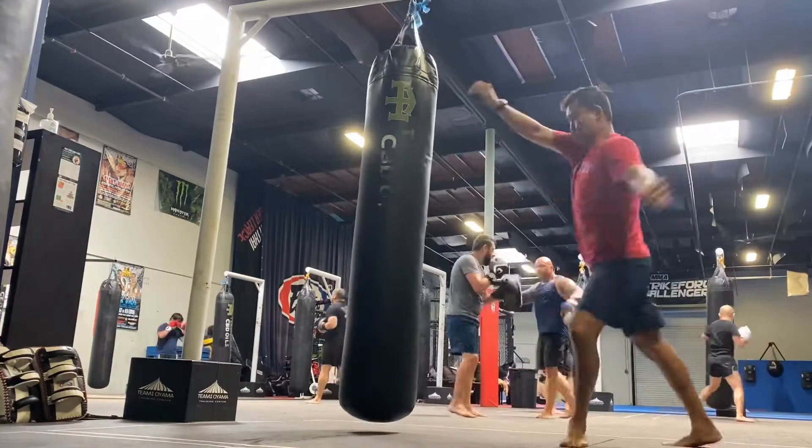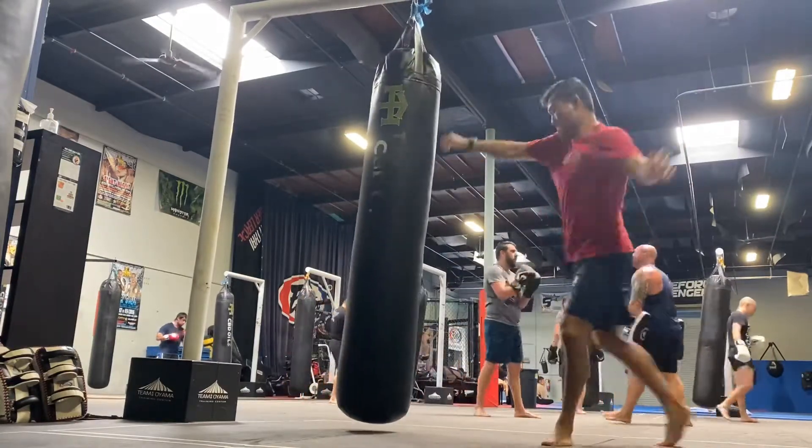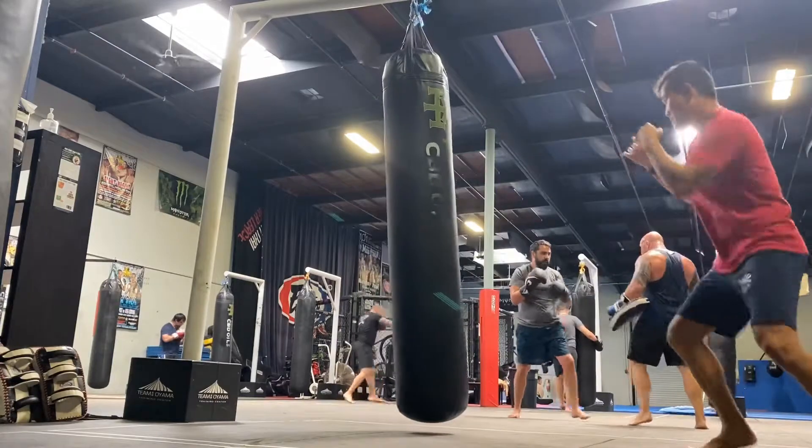It's double jab, cross, switch kick, double jab, cross, switch kick. Of course, there's little angle changes in between.